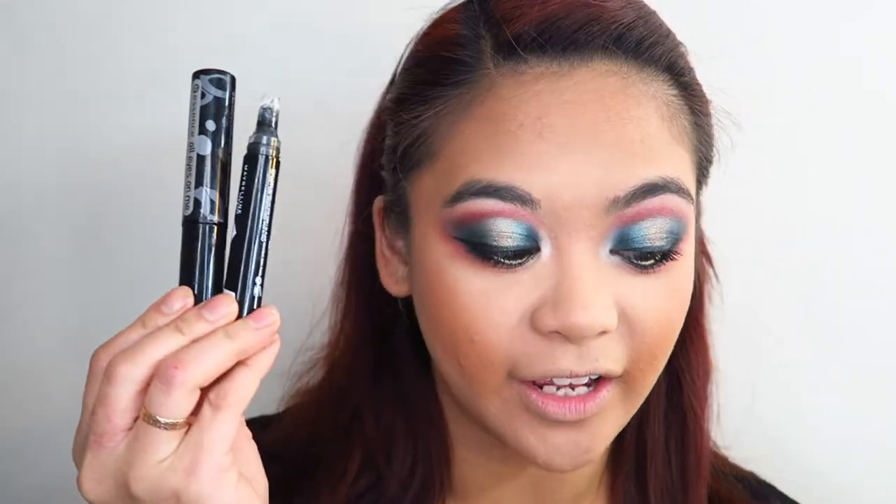I'm going to go in with some eyeliner and mascara and I'll be right back. So I've done eyeliner and a very, very generous coating of mascara. I used the Essence All Eyes On Me Mascara, and for eyeliner I used the Maybelline Master Graphic Eyeliner.